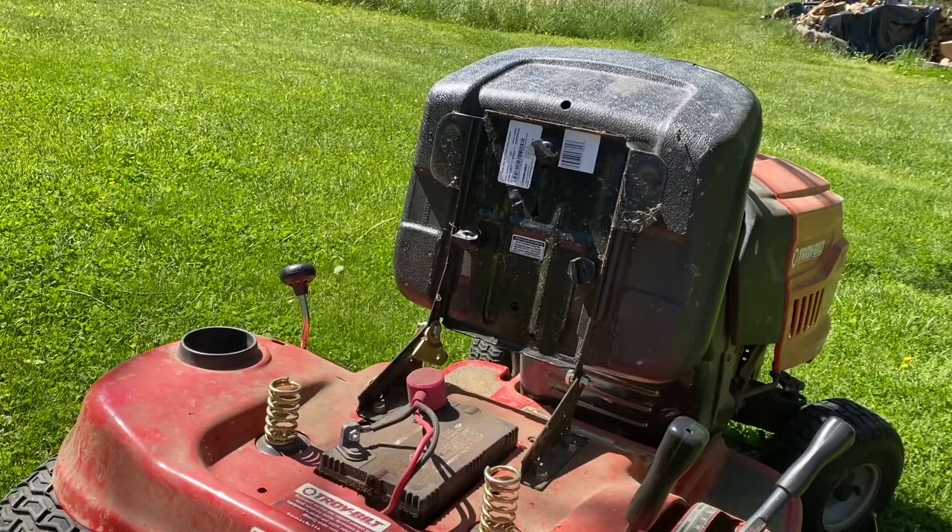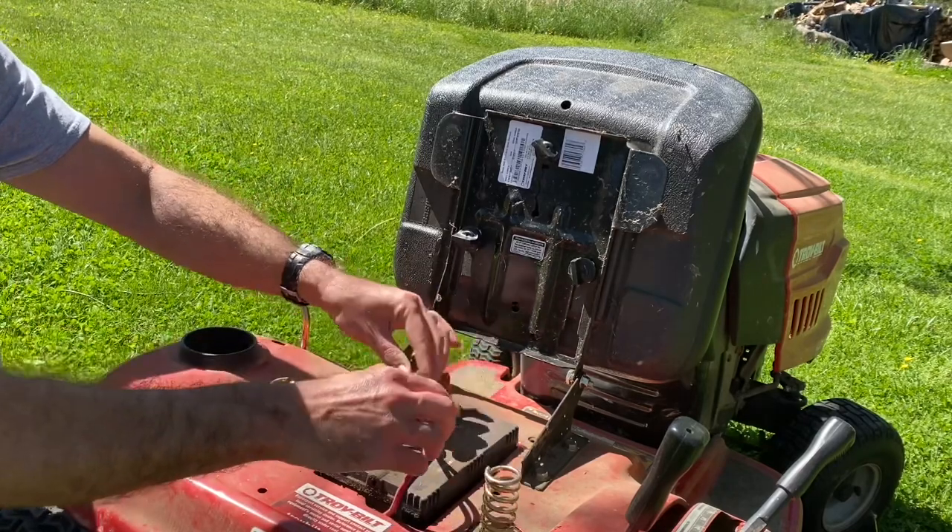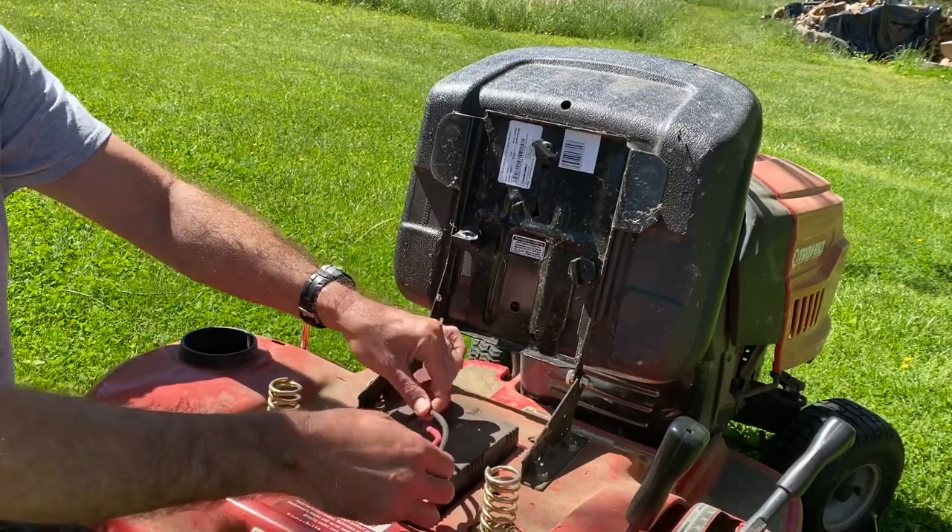I've zoomed in so that you can see what I'm doing. You've got your positive connection, which is your red wire, and you've got your negative connection, which is your black wire.